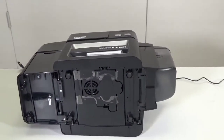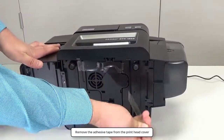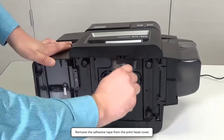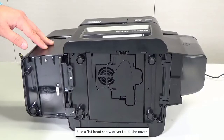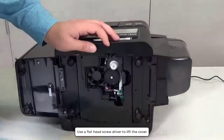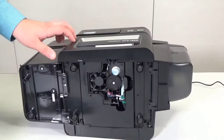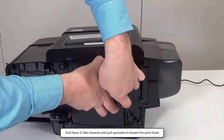Remove the adhesive tape from the printhead cover. Use a flat head screwdriver to lift the cover. Pull these two tabs inwards and pull upwards to loosen the printhead.